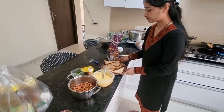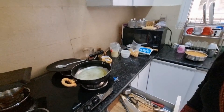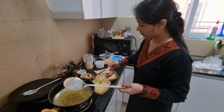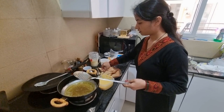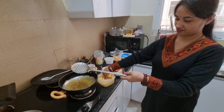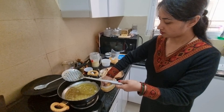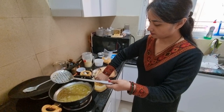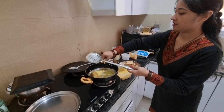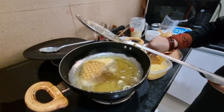Let's put the pot on the heat. Let's see how hot the ghee is. I have cut the bread from the slice and dipped the bread in the batter, then put it into the hot ghee to fry.